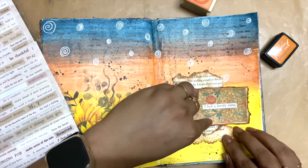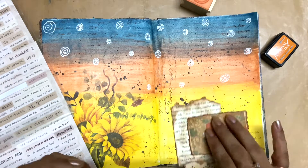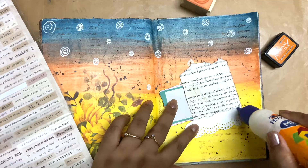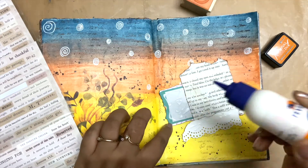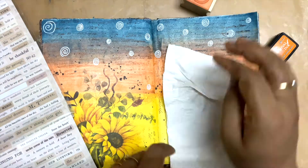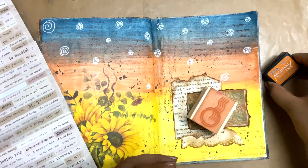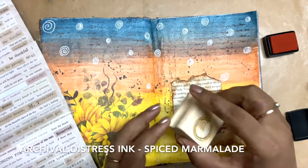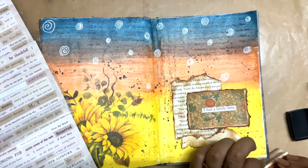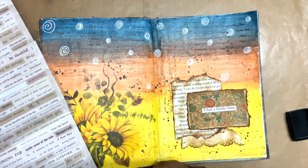Sorry for any ambient noise you're hearing. I'm showing you how I stick my collage elements together once I've decided how to place them. I first glue down each of them from the places where they are interacting, and then once that is done I take the whole collage and glue it down.